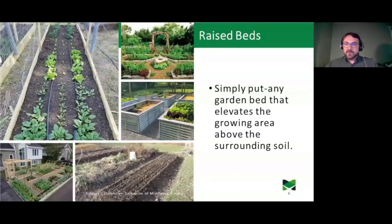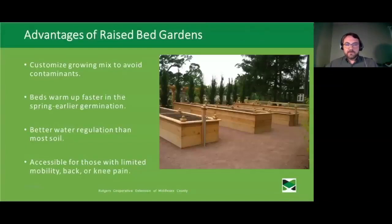A raised bed is any garden bed that elevates the growing area above the soil — it can come in many forms, from lovely landscaped corrugated sides to something simply mounded up above the ground. One of the biggest advantages is being able to customize your growing mix and avoid contaminants that might be present in your site soil — you can really make sure you're putting in compost, perlite, and vermiculite. Raised beds also warm up a lot faster in the spring, giving you earlier germination when you put seeds in the ground.